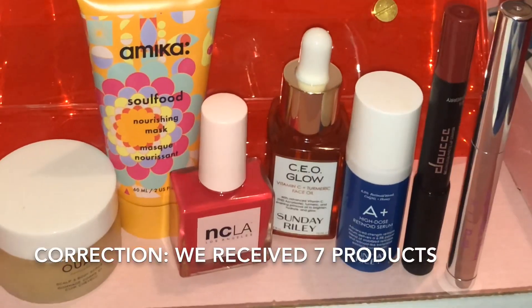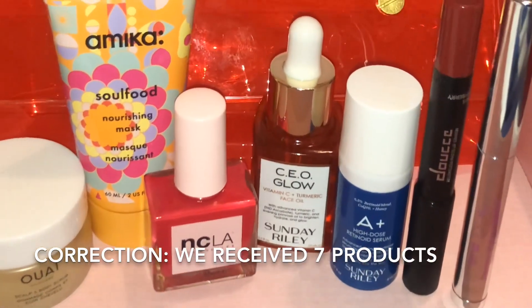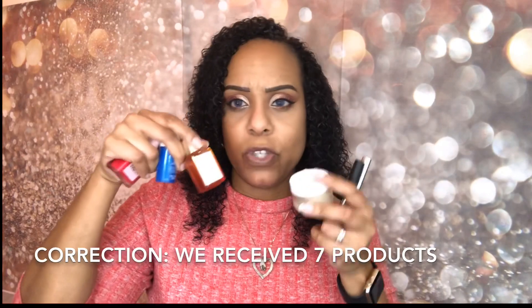We received six products total, which is really nice. Is it worth $15? The Sunday Riley products alone kind of make it worth it. I'm really happy about the retinoid serum. I could have done without the nail polish — not my thing. The scrub smells really good and I can use it as a body scrub too. The matte lip color is right up my alley. All in all, I am happy with the box. Do I still think it's worth it? Absolutely. Will I continue to receive it? Yes.